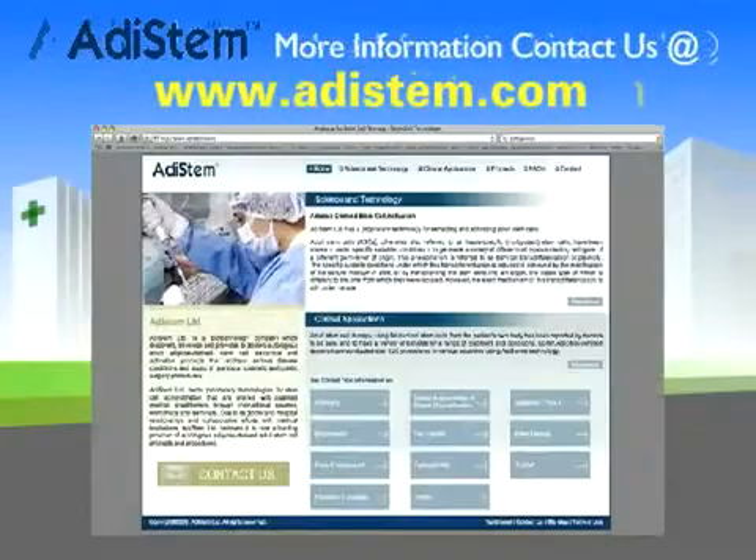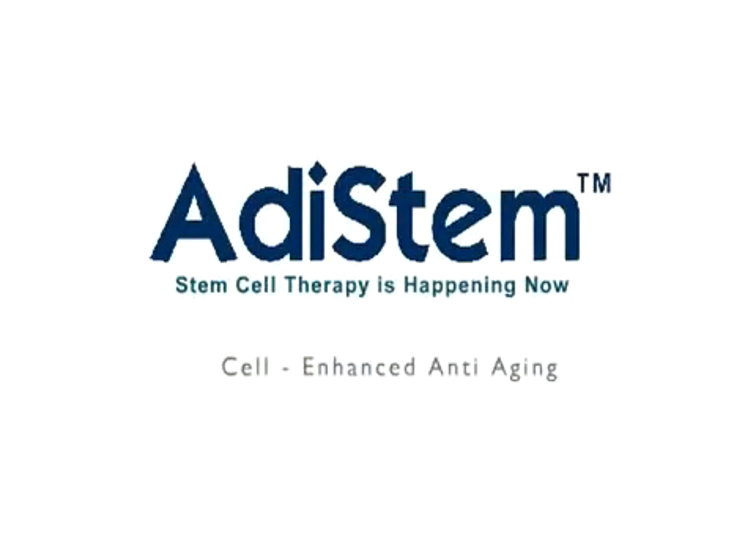For more information please go to www.atastem.com. Thank you.